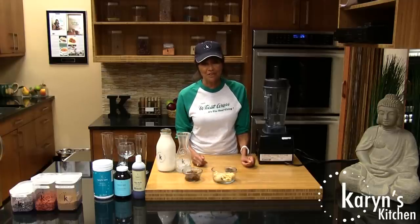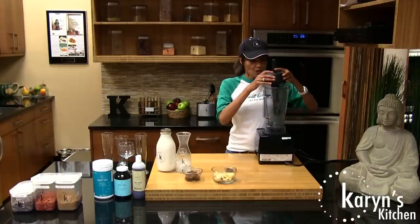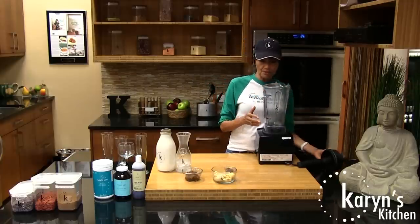You know what the most commonly asked question is? How do you peel a frozen banana? Well, you peel it before you freeze it. So I'm going to use my blender for this.